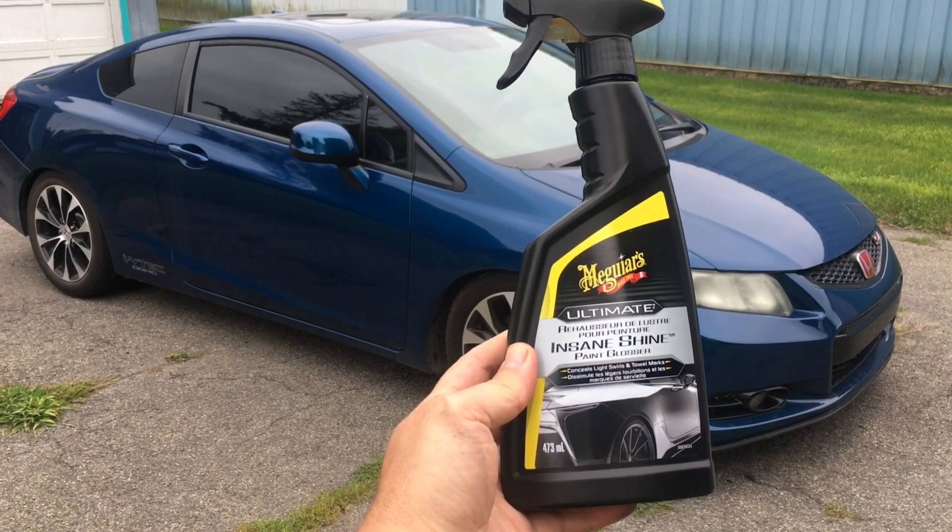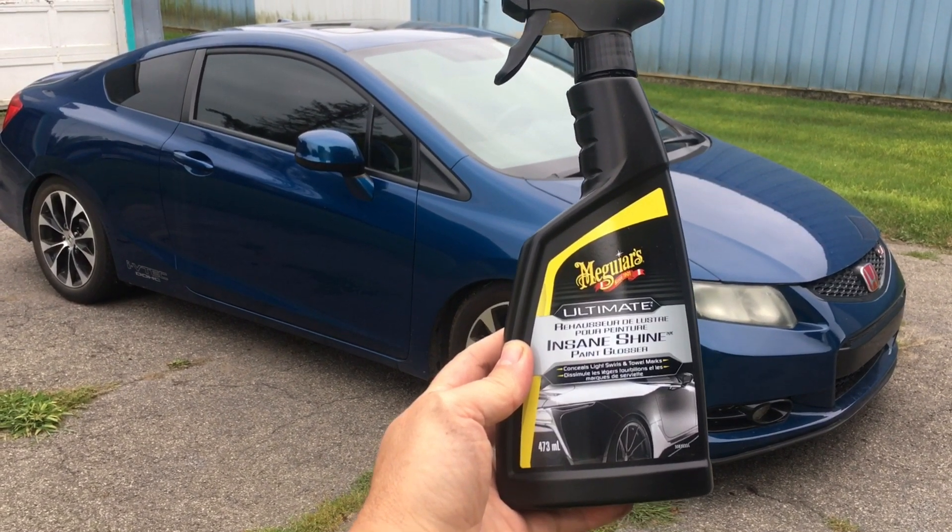Hello everyone, today I want to try out this product, the Meguiar's Insane Shine.